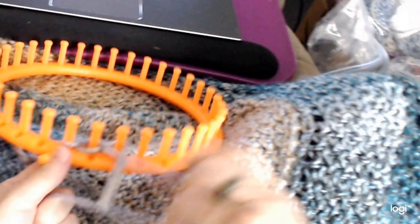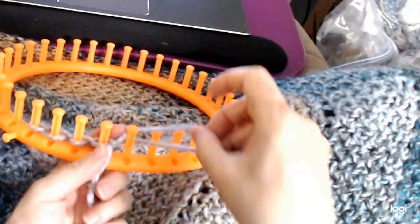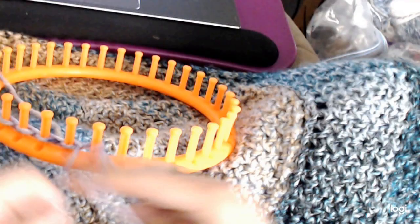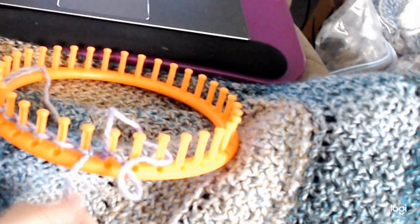Then I just take that loop, put it behind the next peg, holding on to it, and pull the working yarn through. That's all there is to the cast on: loop behind, working yarn through, tighten it up. At any time, if you want the loop to be smaller, you just pull on it. We just do that all the way around the loom. I'm going to put you on pause because it would be boring watching me do it all the way around, and we'll catch up when I'm close to the other side.